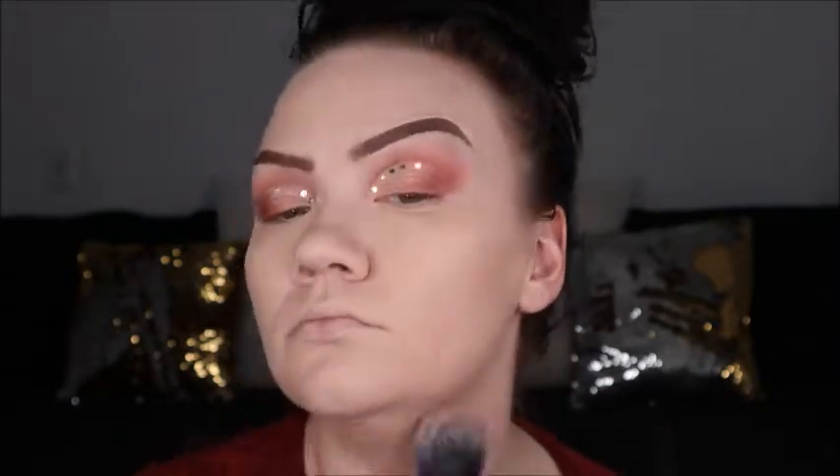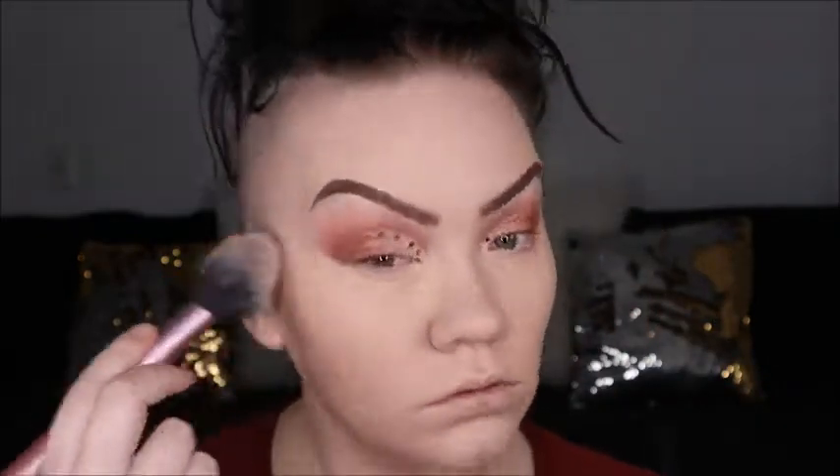Then I'll do the rest of my face with a much bigger, fluffier brush. This is actually the blush brush from the Face Essentials set, but I decided it would be really great to do my whole face with it and it actually worked really well.